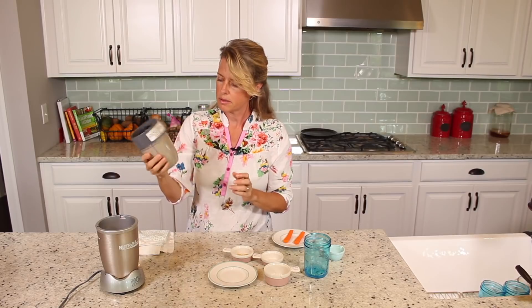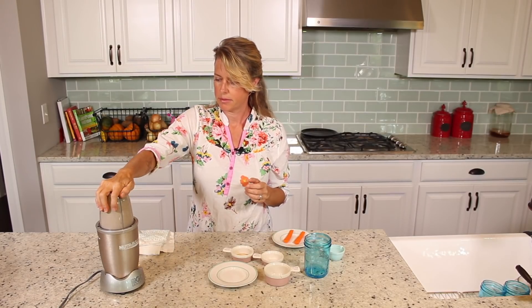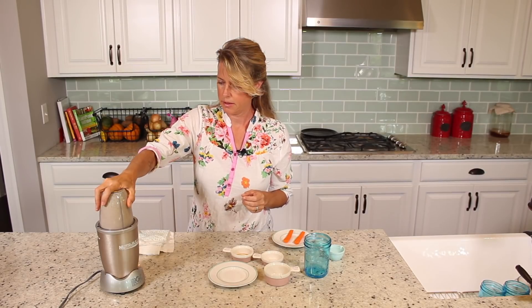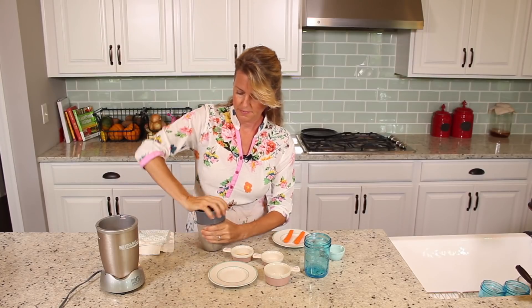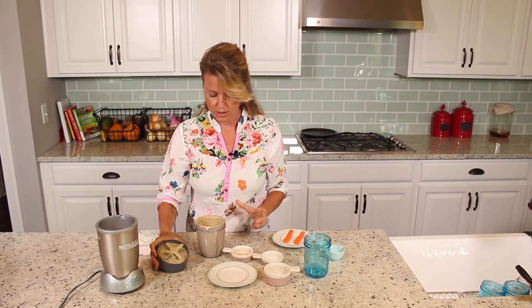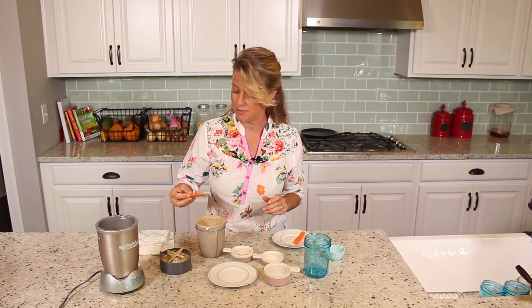It doesn't take too long, but I like to get it really nice and creamy, so I'm just going to blend it for probably a total of one minute. I don't hear any chunks in there, so I'm just going to unlock it and go for a taste. It's just that easy — really quick, very simple, not a whole lot of ingredients. But it's all about the flavor, right? Here we go — I'm dipping right in there, but that's me.